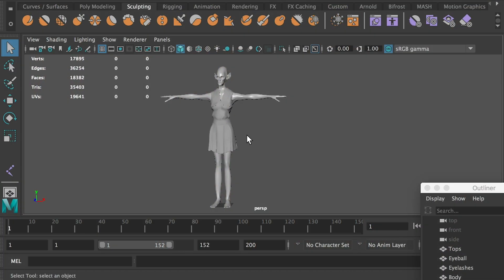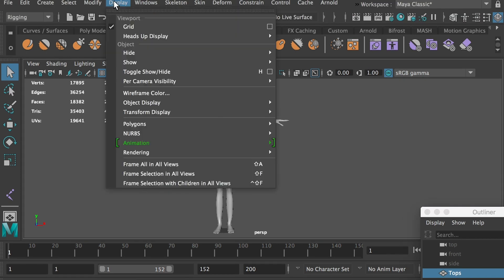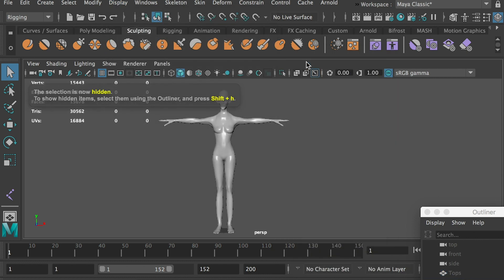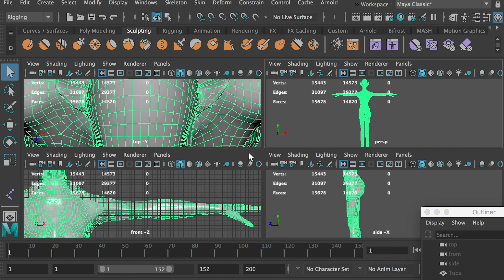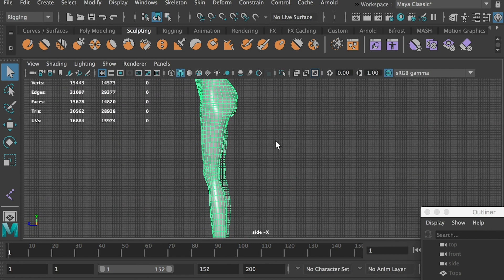We will use the same model that we used in class. Since the dress will be animated using nCloth, we don't have to rig it. Select the dress and hide it. Hit the space key, then hit the space key again to enter the side view. Here, we'll start creating joints for the leg.